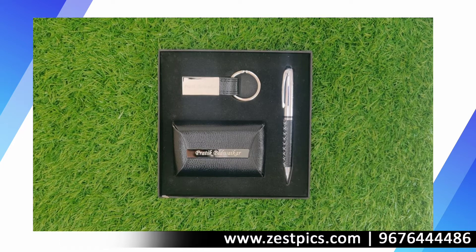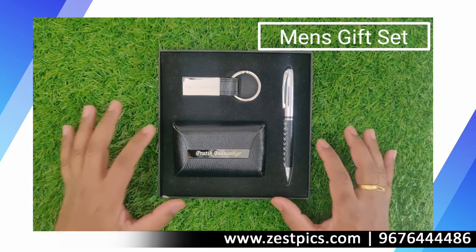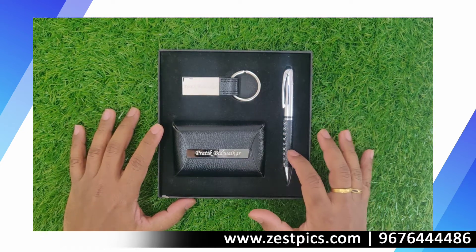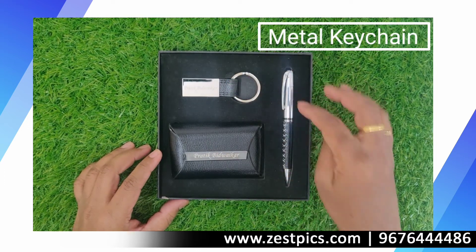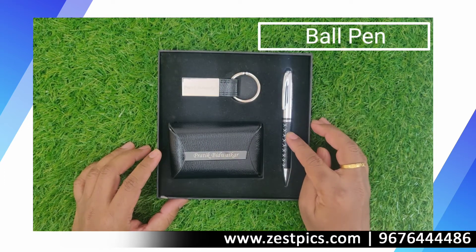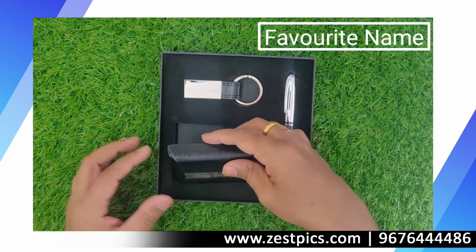Hi friends, I am Ramakan from JustFix. Today we are looking at a personalized men's gift set. In this gift set we have three products: one is the visiting card holder, the other is the key chain, and the third one is the personalized pen. On each and every product it will be personalized with our name. We can just have a look at it.